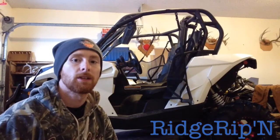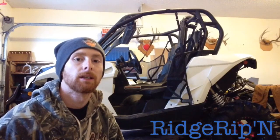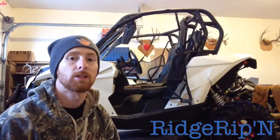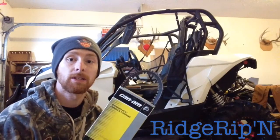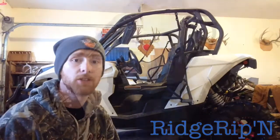I'm making this video because the other day I blew out my CVT belt when I was riding in some hills. I went to Robertson Motorsports in Swift Current and got the heavy-duty CVT belt from Can-Am, so here's a video of me changing it.